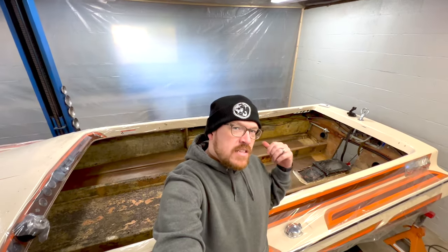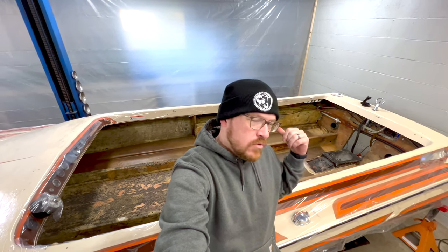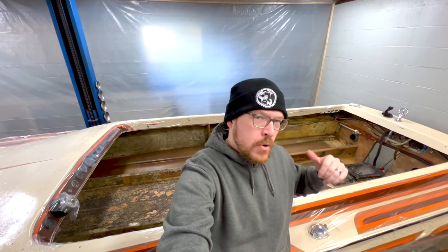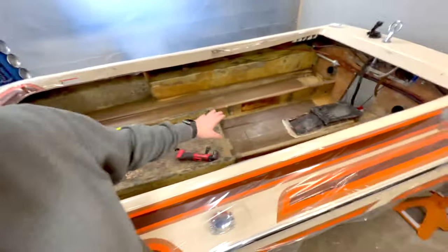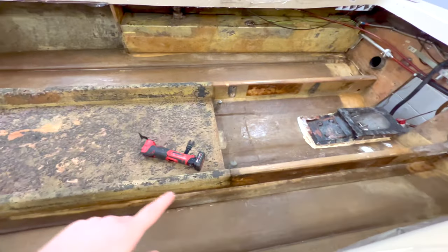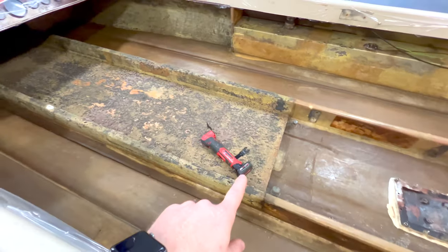If you guys didn't see the first video in this series, I talked about the stringers and how I found that they were bad, rotted out. I went ahead and got the interior out of the boat, got the boat off the trailer, set up here on the lift, and got a lot of the adhesive for the carpet taken out. So today's goal is to go ahead and get one, possibly both, stringers cut out and also the center floor.